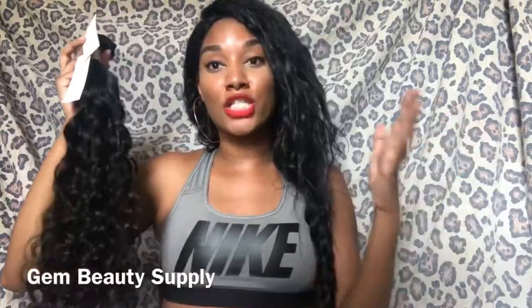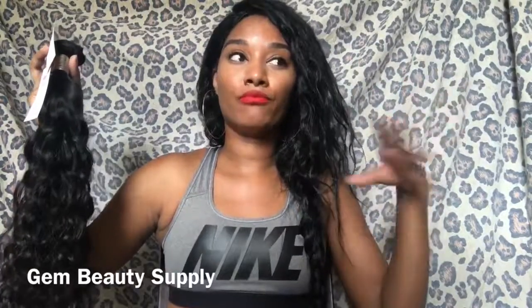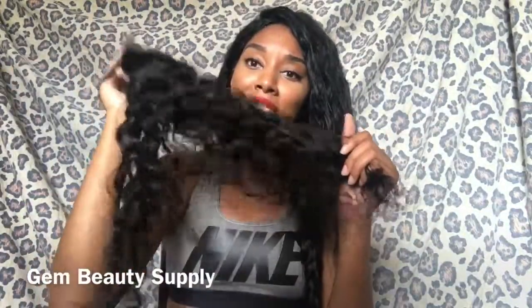When you wash and air dry the hair, it expands. Or even if you want to wash and blow dry — but you don't want to blow dry this. You want this to air dry because it has this natural texture to it. So you don't want to blow dry this.